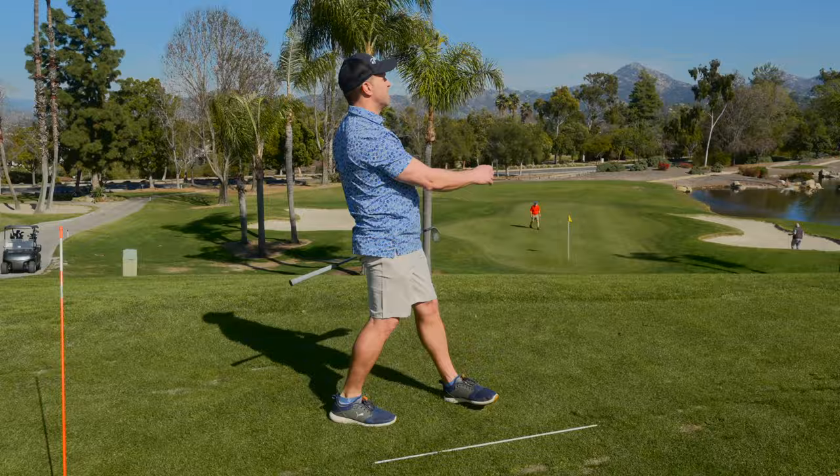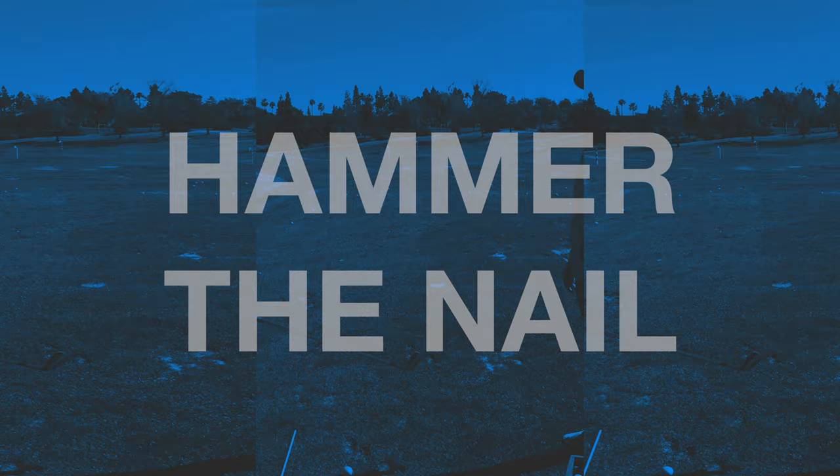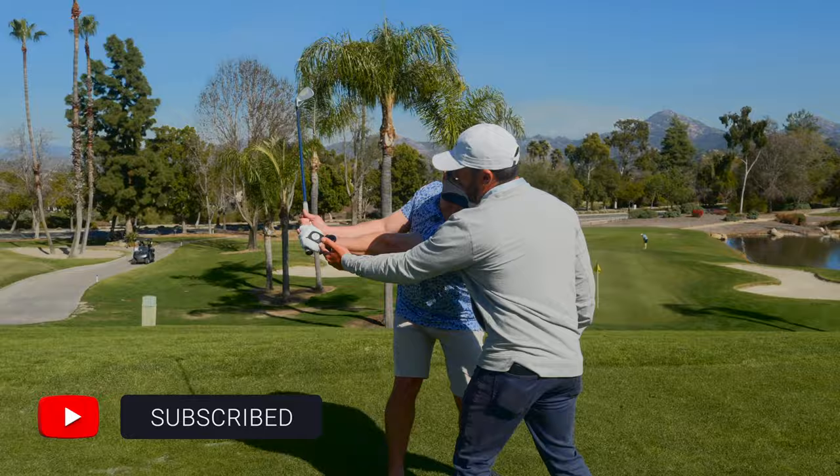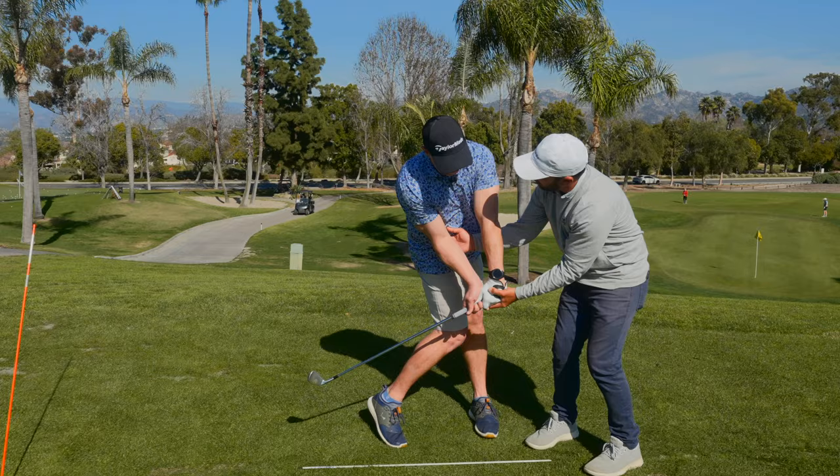I'm going to take you one step farther because I know you wanted no flip in your swing. Here's the move for no flip. We're now going to be left arm dominant and we're going to drive the handle this way. You feel that? Rotation gets the club to the ball — not the club getting itself there with your hands.